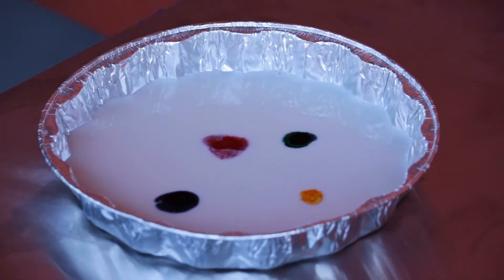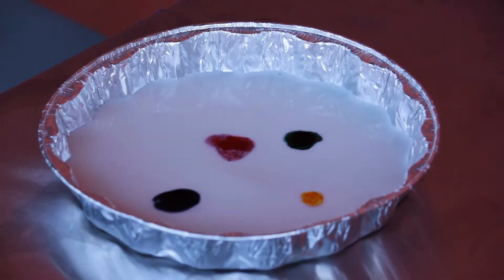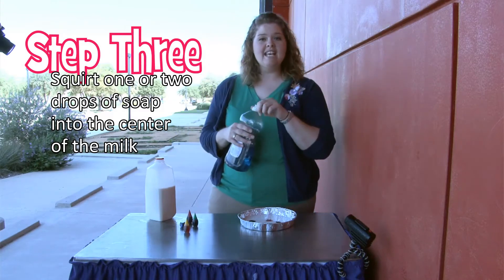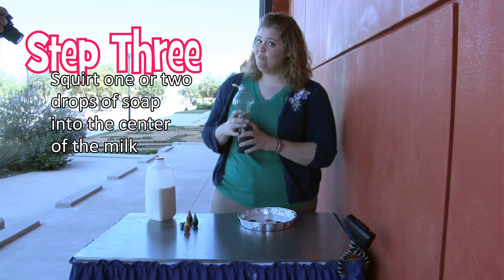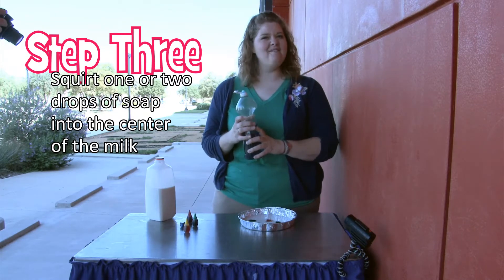Now we're going to take our soap and put one to two drops in the center of all of our colors. Watch really closely to see what happens because it's pretty cool. Are you ready? All right, I'm ready, let's do it.